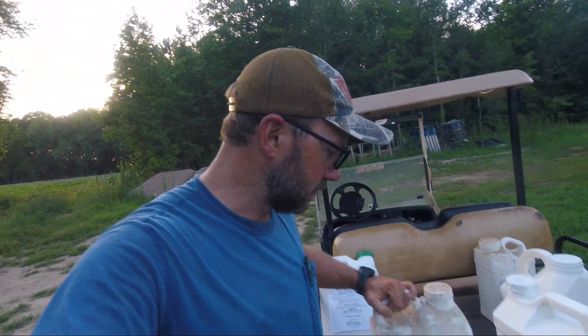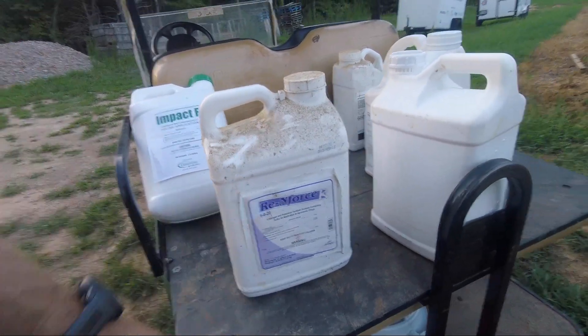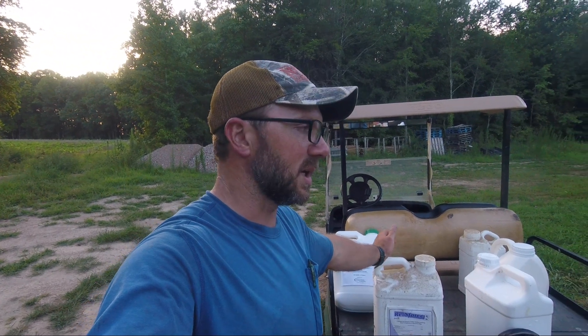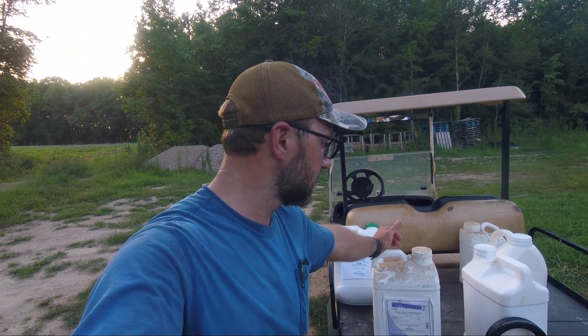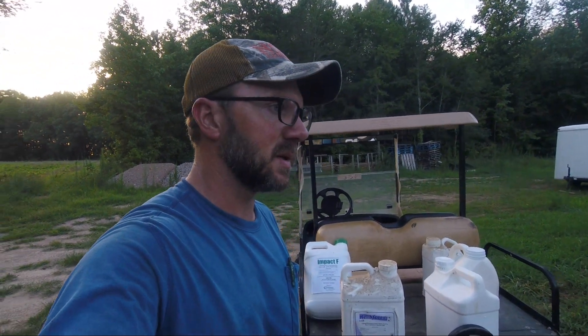We're also going to put just a little bit of Reinforced K — it's a foliar fertilizer, 5-0-20. Going to use a real low rate, but it does a couple things. Whenever you're spraying, even herbicides, if you put a little foliar fertilizer in it, it really heats up your herbicide and helps it work better — kind of like caffeine in Excedrin for a headache. But also just to put a little pep in their step, because right now the plants are using a lot of nutrients trying to start making pumpkins. Reinforced K is a little bit of nitrogen and a fair amount of potassium.